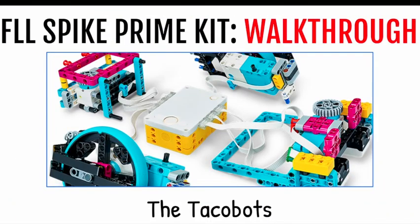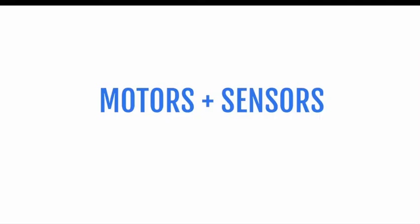Hi everyone, welcome to the Talk About YouTube channel. My name is Ohm and today I'm going to be giving you a walkthrough of the FL Spike Prime kit. Let's get started — first I'm going to discuss motors and sensors.